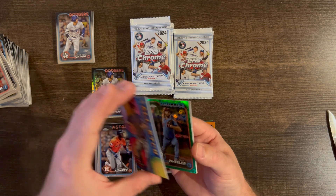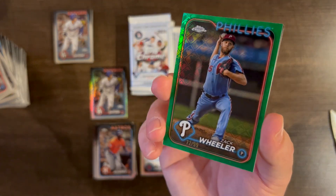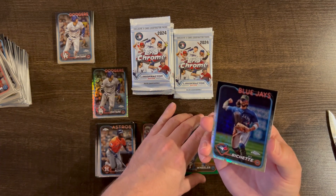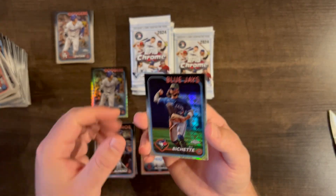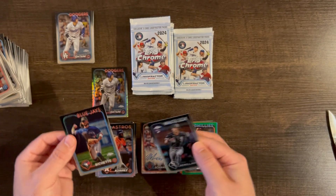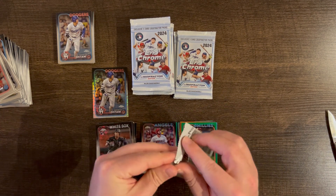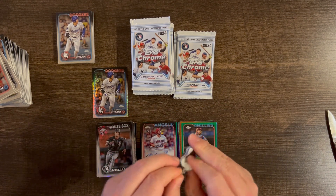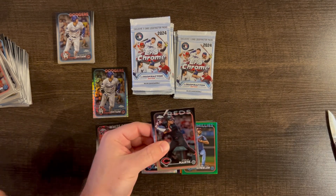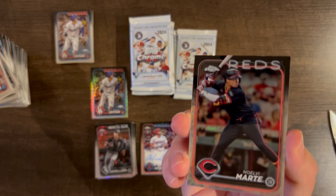A Zach Wheeler green /99, a Beau Bichette base, and Zach Remillard base rookie. Getting a lot of color — you should for the price hike Topps did on this. So far kind of pleased. We don't really have anything huge; the Rafaela green auto is still our best hit.